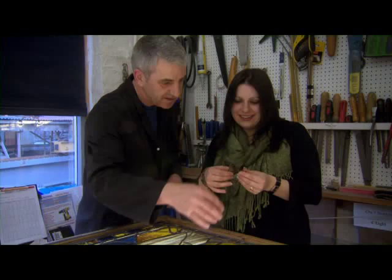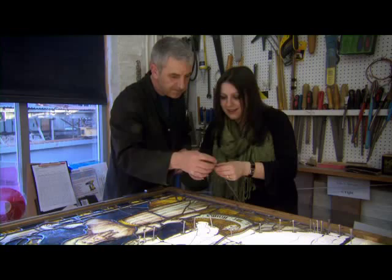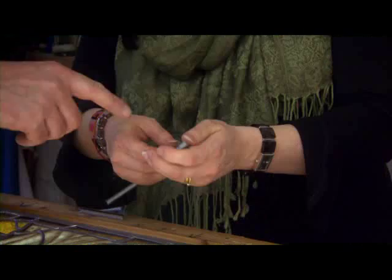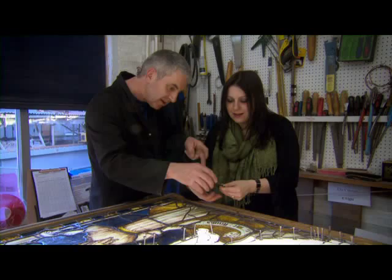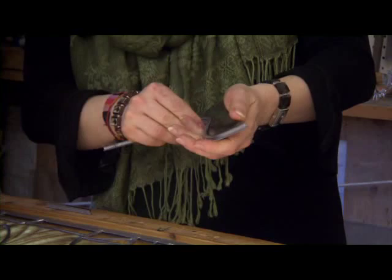You take the glass — looking at that, it wants to end at that point there. So we need to give it a bit of an overlap. Then slowly manipulate the lead to fit into the facets, right in, because the next piece of glass would be going up to that edge. It's quite malleable — it's very soft once you work out the tension. Just follow the shape of the glass.